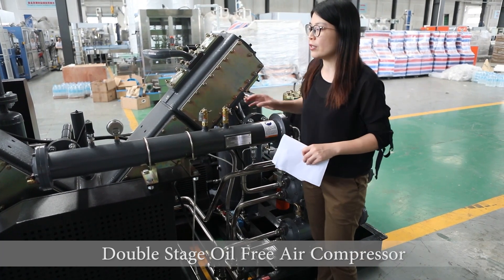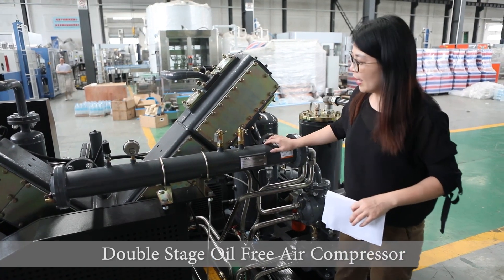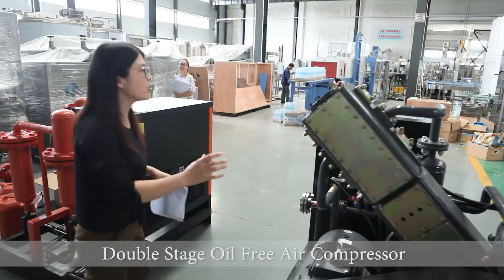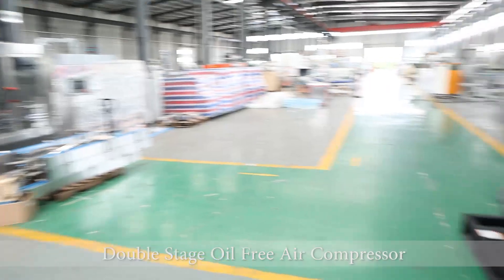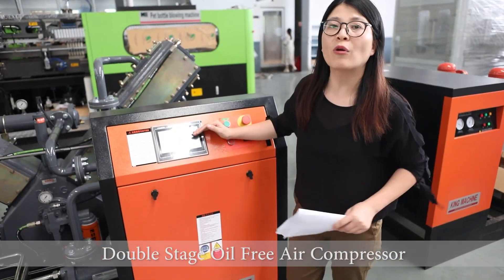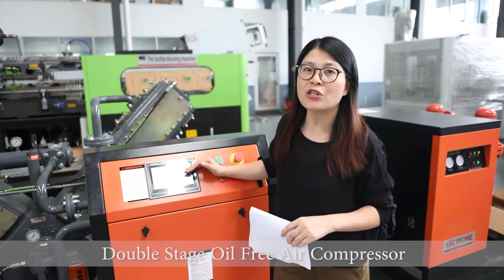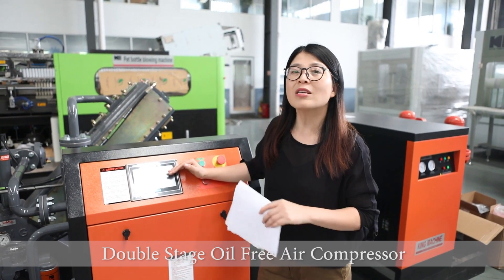The advantage of this machine is it can continue running 24 hours a day. For the meter, temperature, and pressure, we will send the data and information to this touchscreen. So whenever there's any problem in the machine, this touchscreen will easily show you exactly where the problem is. And another advantage is that without stopping the machine, this can adjust the pressure from 40 bars to 30 bars as per your request.